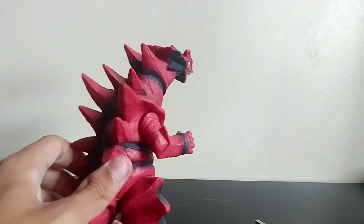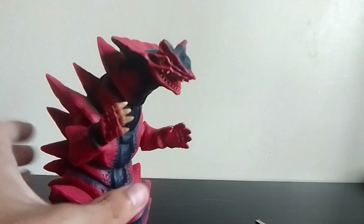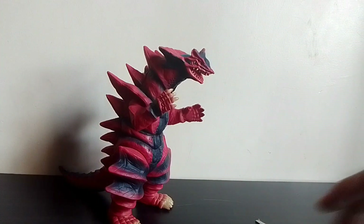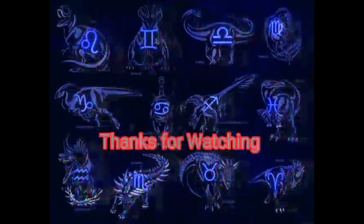I'm planning to get Goza and Garanda, or maybe Godon, but I keep buying more Ultraman kaiju. Anyway, that's all the figures I got, so if you like, share, subscribe, and I'll see you guys in the next video. Peace out!